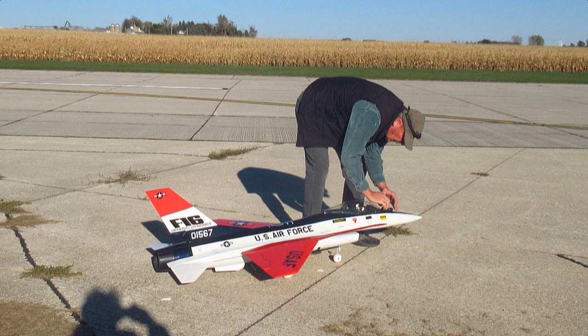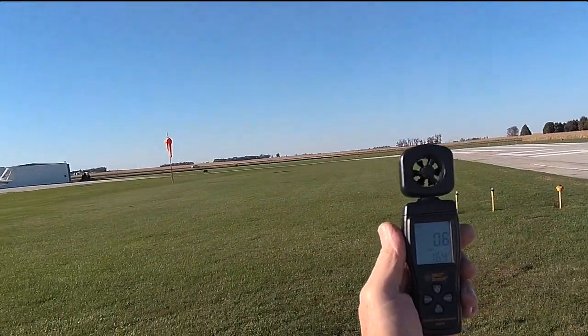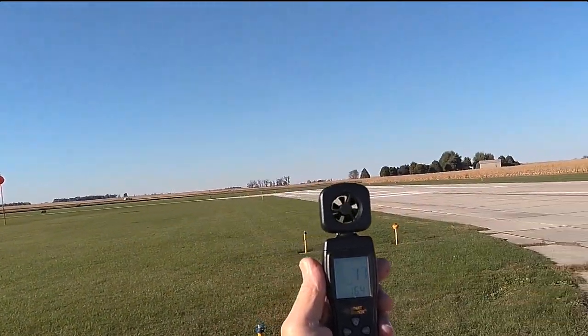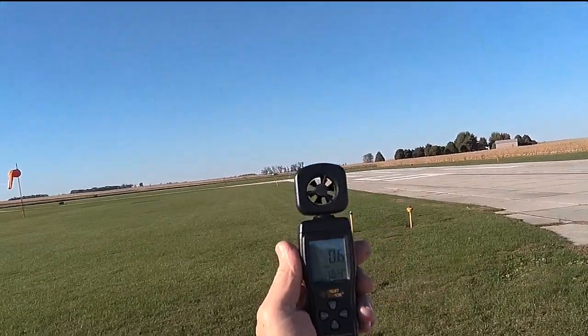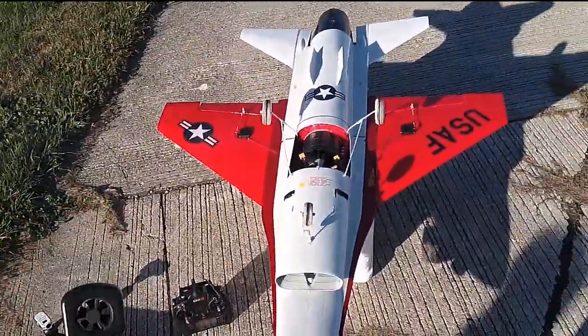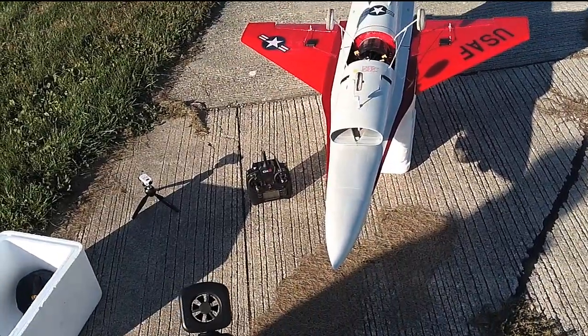54 degrees, wind's about half a mile an hour right now out of the north, a little bit of a crosswind, 1.3 miles per hour. Let's go ahead and give this a shot. It's the first really nice day we've had in a month. So here we go.